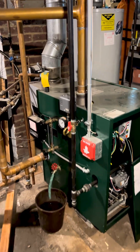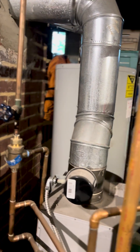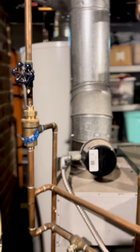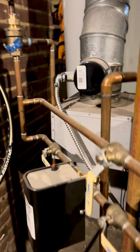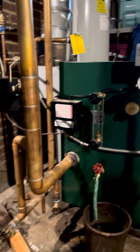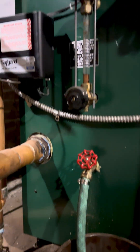This furnace isn't working — there's no pressure and I tried to bleed it, however I cannot find the valve to isolate. Possibly this one, but it doesn't have a spigot to connect a hose to. Here are some valves, and here are some valves at the bottom.